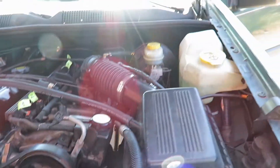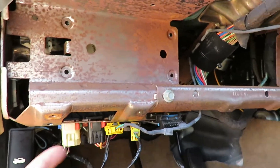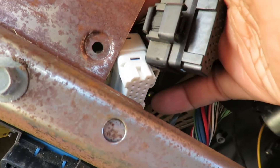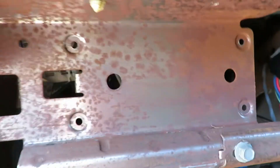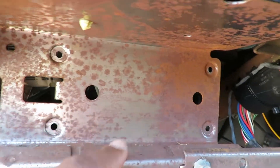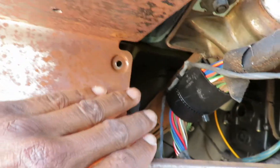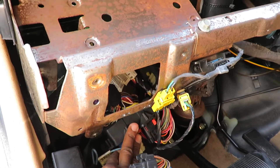Let me show you what the body control module looks like. The BCM has one black connector on the bottom, and on the inside it has two other connectors up top — you can see them right here. There are four mounting screws holding it in place. Once you get the screws out, you take the body control module out and can disconnect it right here. With the disconnect panel completely unmounted, the BCM just comes out the bottom side.